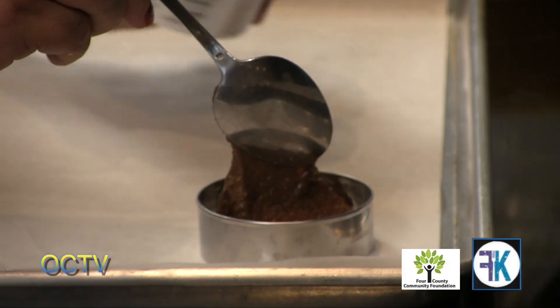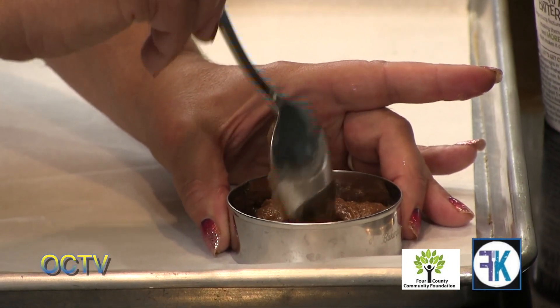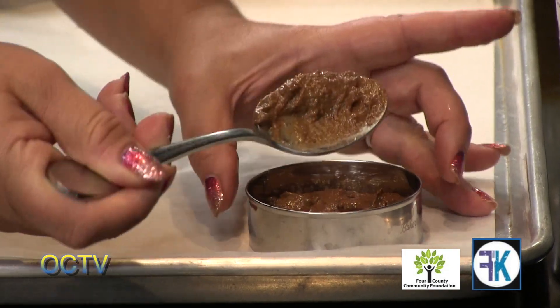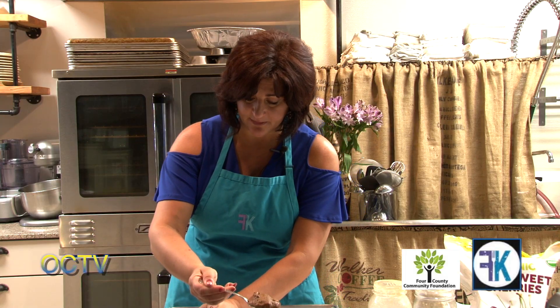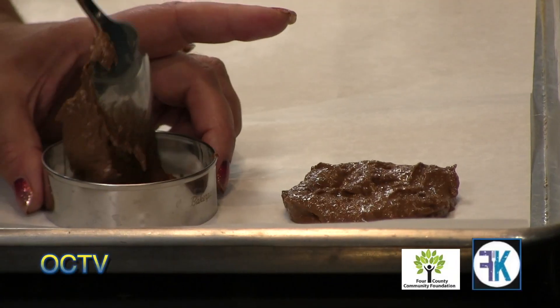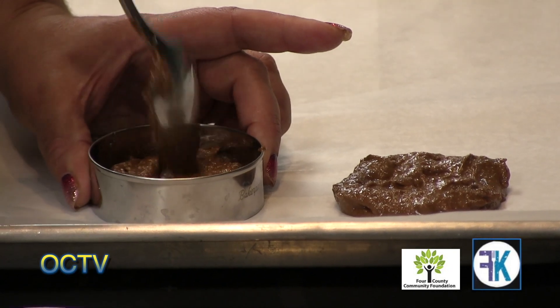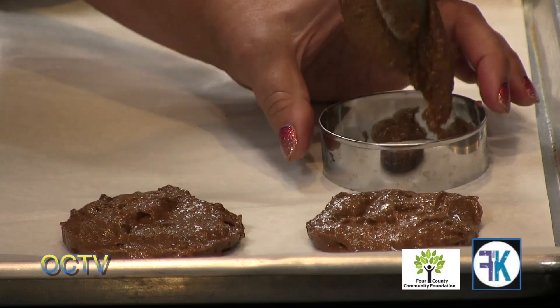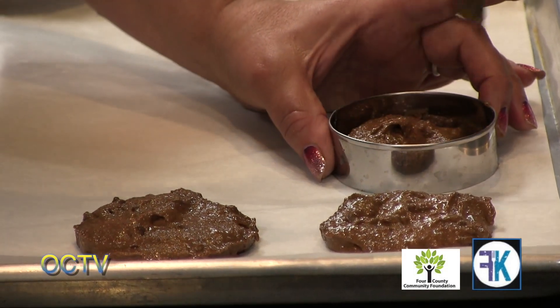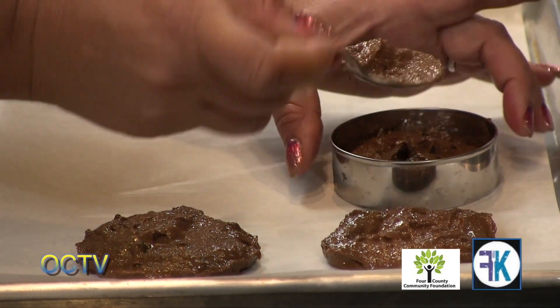Sprout Bake started because the founder Elena was looking for a nutrient-dense muffin batter that she could prep. She was prepping on the weekends because of those busy weekdays raising kids, and she wanted to make a batter that she could refrigerate and then bake fresh throughout the week. She experimented with many different batters and flours, and she landed on sprouted oat flour and sprouted almond butter.